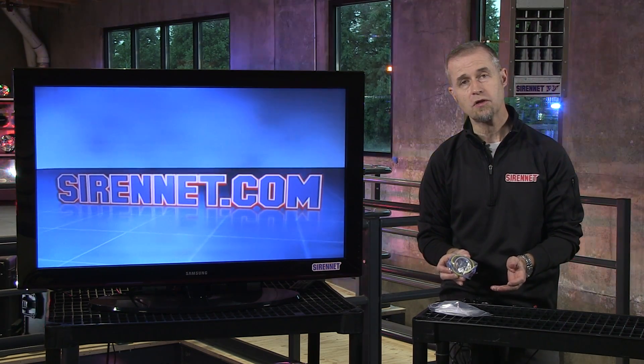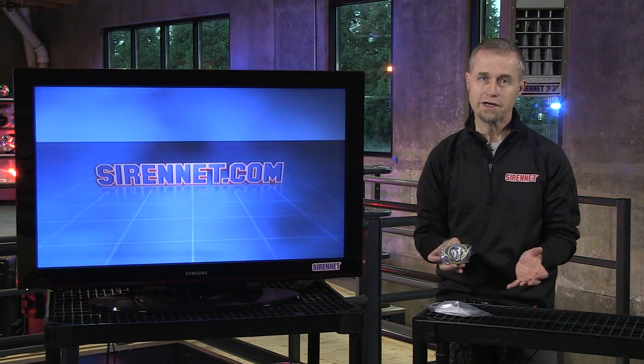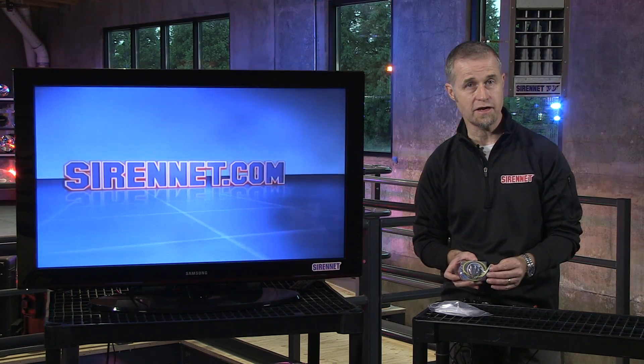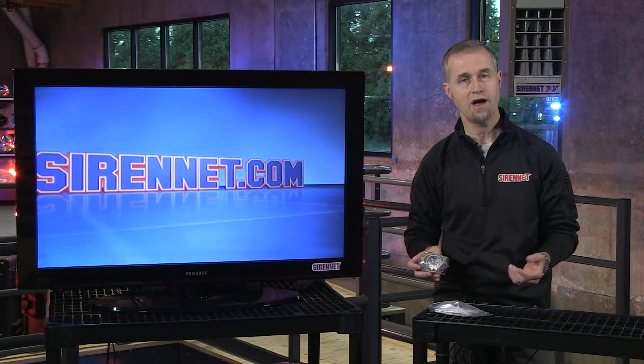Full tech specs are available on the website. So again, it's a siren kill, Park kill combination unit, available from Whelen — it's the WPKM1. It's available on SirenNet, so go ahead and check it out. As always, many thanks for watching Siren Television. I'm Stuart.